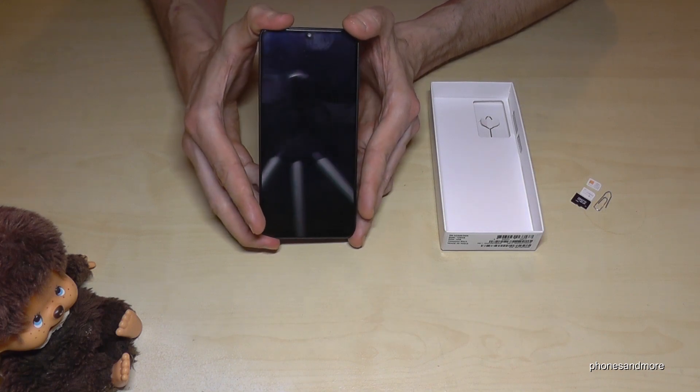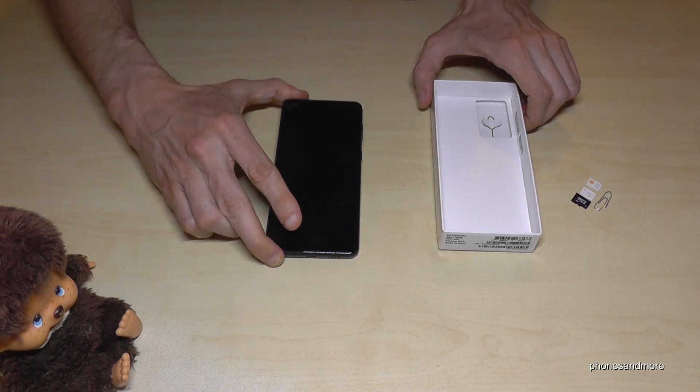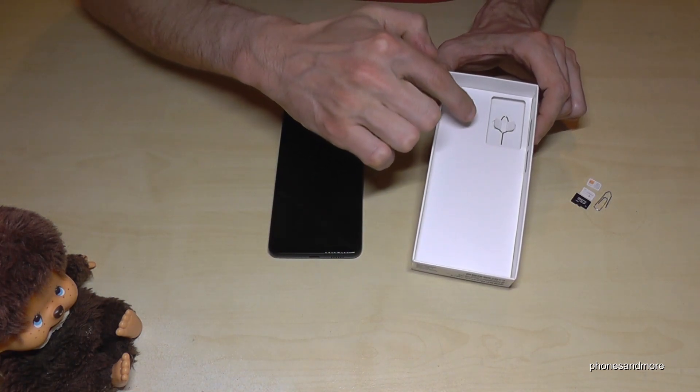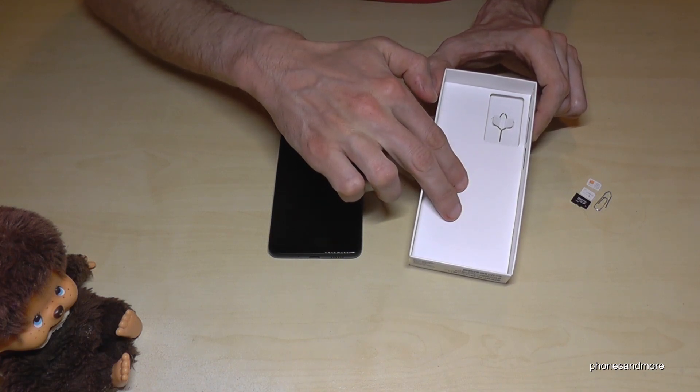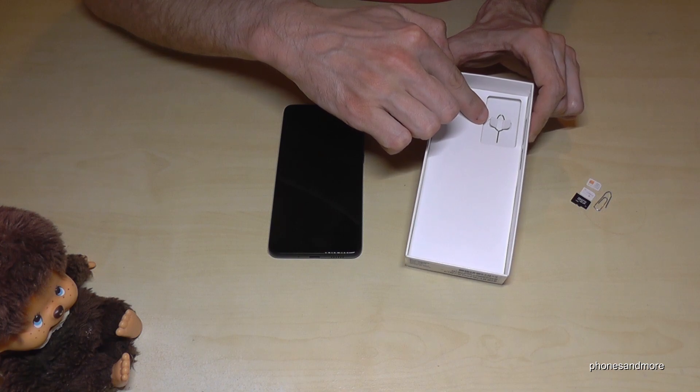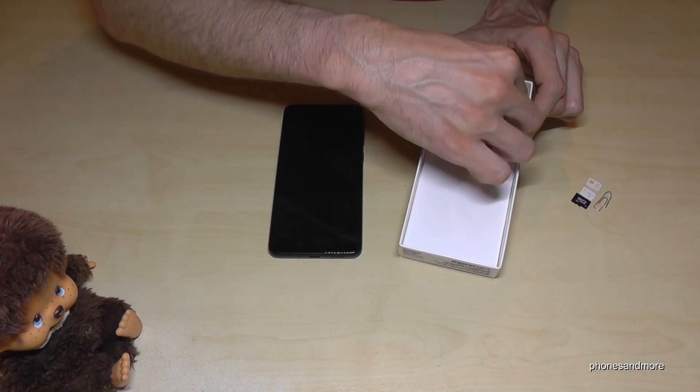What we will need is, next to the phone, the SIM ejection tool — it's part of the box. You will find it at the bottom of this box, here at the corner.